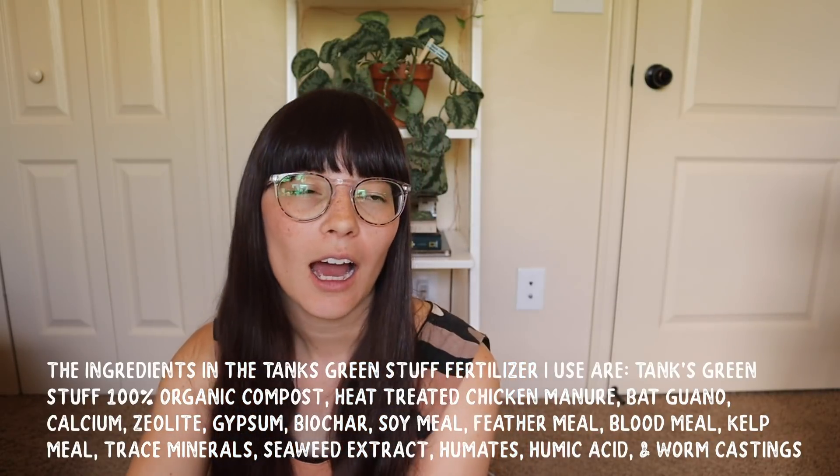Liquid or powder fertilizer — and also chemical versus organic fertilizer. Honestly it's not something I thought about a ton; in my mind fertilizer is fertilizer. Then I started using an actual powder organic fertilizer from Tanks Green Stuff, and it's really cool because I think that kind of fertilizer helps with soil health long term much better than a liquid non-organic fertilizer. I was using a liquid non-organic fertilizer — Miracle-Gro general fertilizer — for basically all of my plant parenthood. When I switched to a powder organic fertilizer, basically like compost and worm castings, I saw more results and I feel it will be better for the soil in the long run.